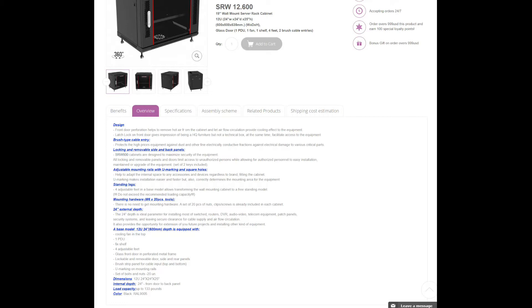Load capacity is 133 pounds. Although I have to say that when I mounted my UPS, which was 21 pounds, I started seeing some give in the poles. So I actually opted to mount it on a shelf instead. Could have gotten the rails, but I had the shelves and I just wanted to make good use of them.